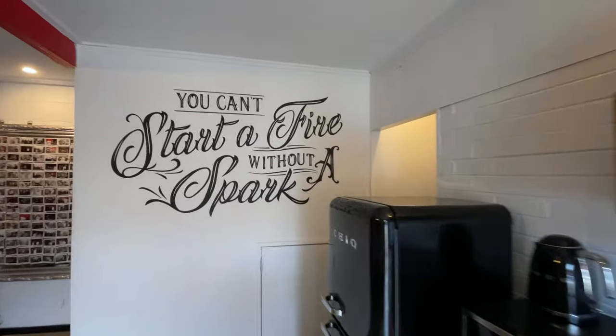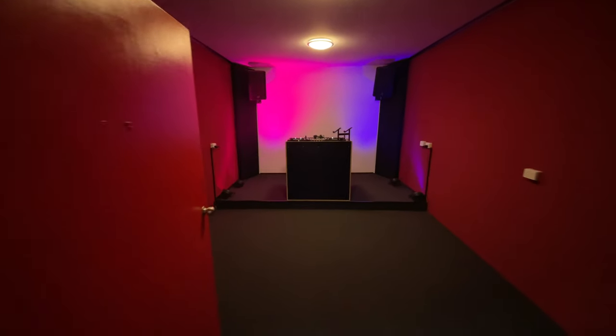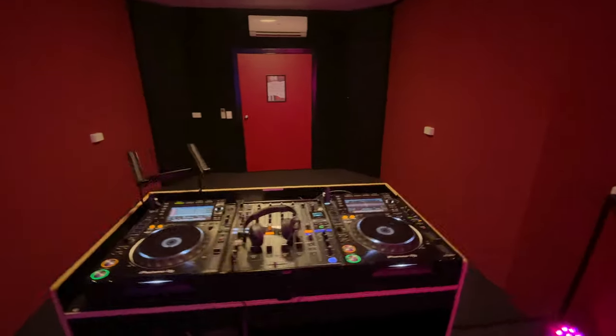Hey guys and welcome to the beautifully renovated Hen House Rehearsal Studios. I'm coming at you from the brand new dedicated DJ studio and I'm going to talk to you today about what's involved and how you can book it for yourself.